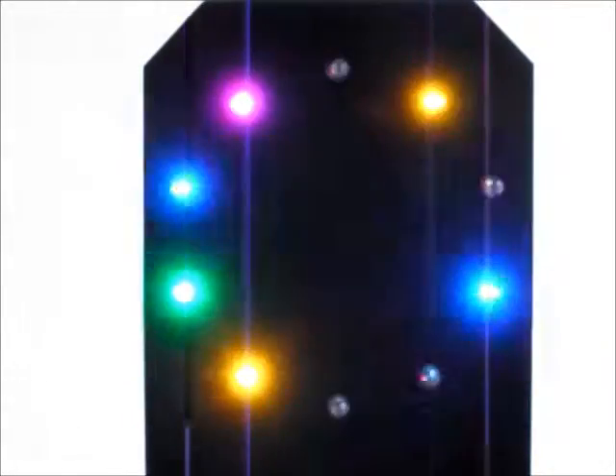Welcome to Herbie Electronics. This is the standard version of Project 6, a circle of light LED display. The LEDs flash randomly. The circuit is made on a base of foam board.